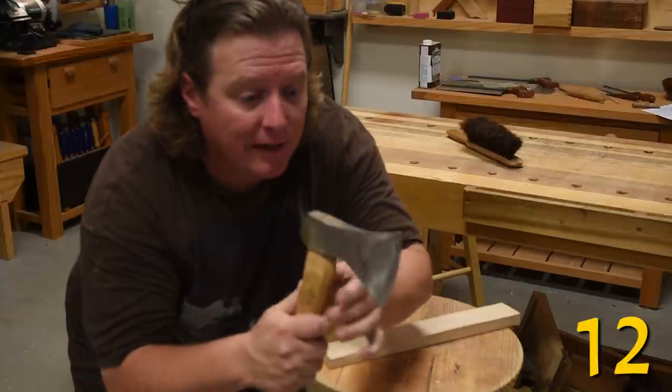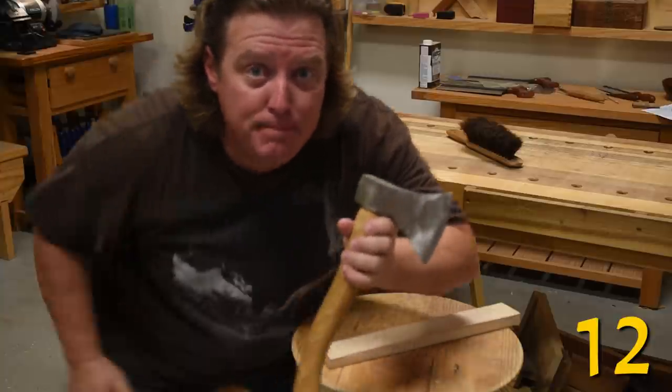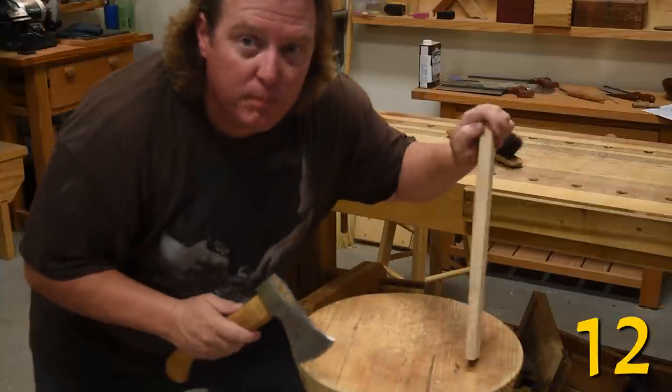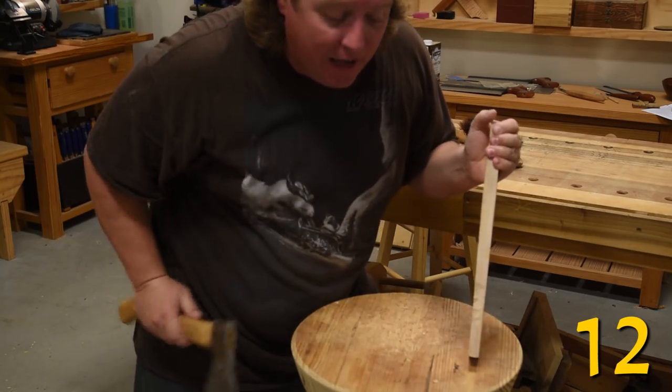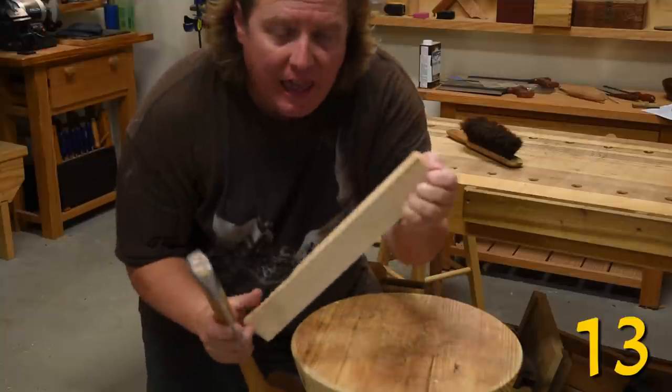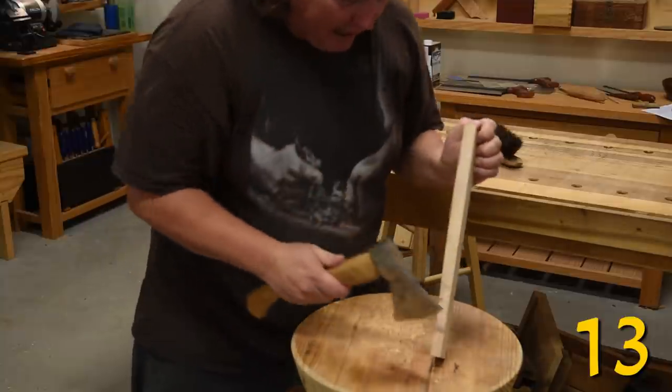When using a carving axe, try to work with your arm swinging leg back and off the far side of your bench. That way any erratic blows will hit into the bench and not your leg. Also try to keep your swing below your upper hand.